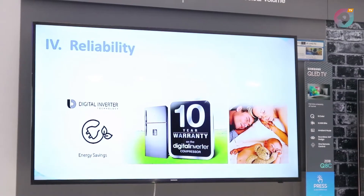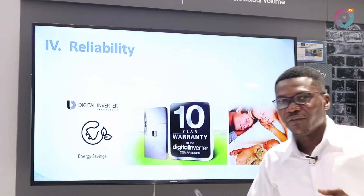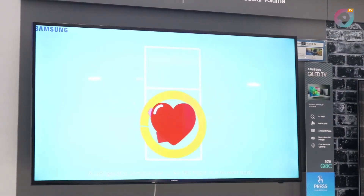These two evaporators make sure that there is enough humidity in your refrigerator. The Twin Cooling Plus refrigerator keeps your fridge up to 70% humidity. When there is enough humidity in your refrigerator, your vegetables and your fruits remain fresh for a longer period of time.